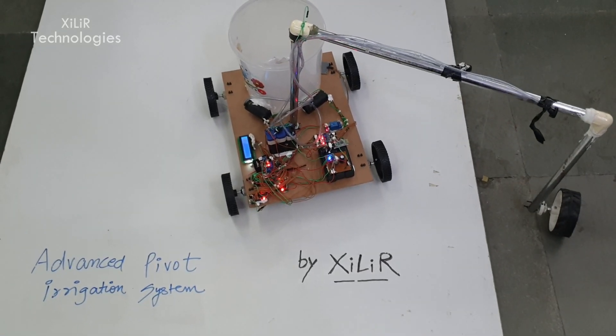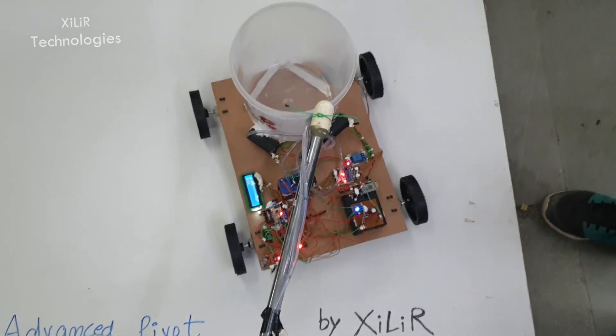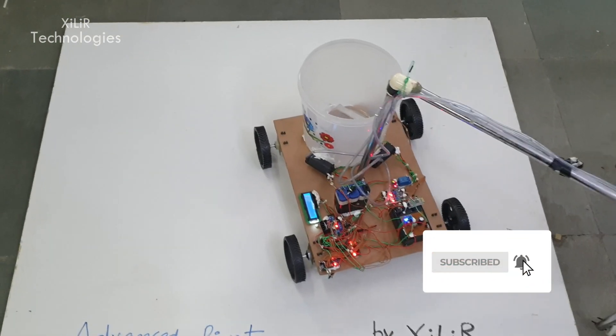Other things connected in the project are a moisture sensor, rain sensor, and a relay module to control the pump. We also have a battery, and a solar panel can also be added to the project.